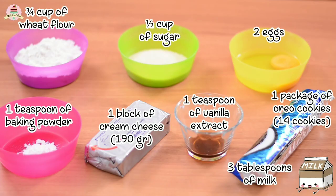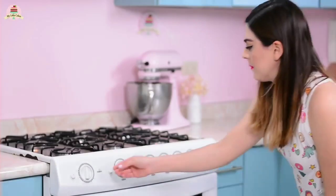These are the ingredients you're going to need to make the cupcakes. I'll leave them in the description box below so that you can check them out later. First, preheat the oven at 356 degrees Fahrenheit.